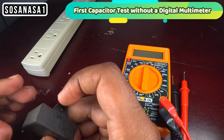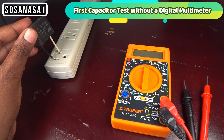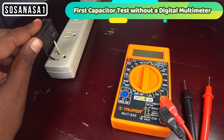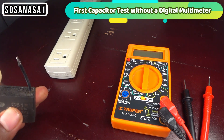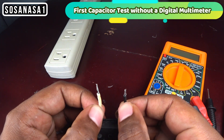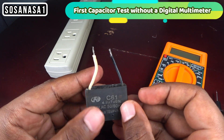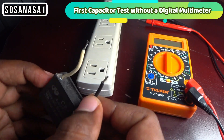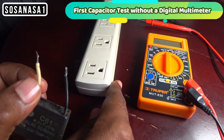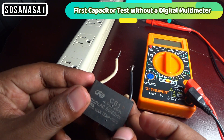Now I will put this in here. You will take one cable and the other cable, and if you touch one cable with the other cable and do this, it means that the capacitor is good. Now we are going to do the test again. Touch the cables to each other — if you see the light and the sound, this is good.